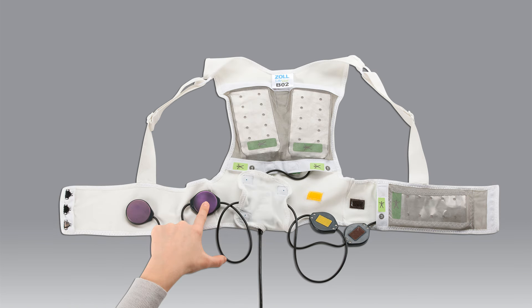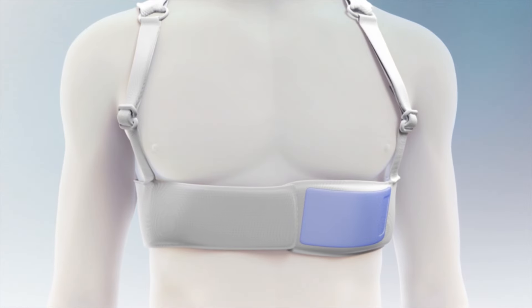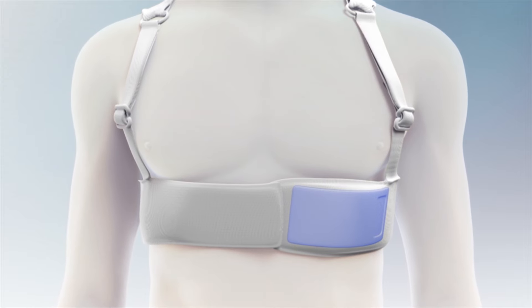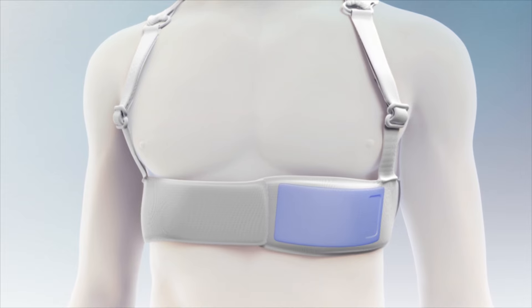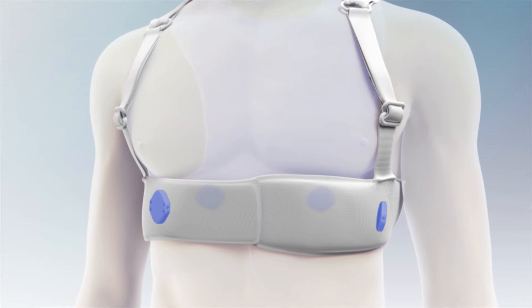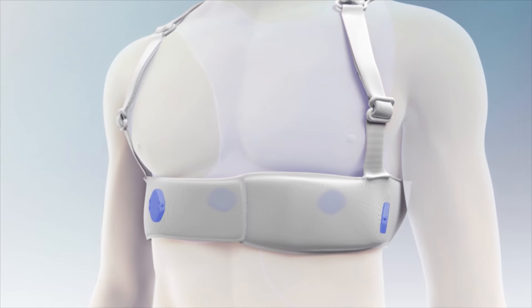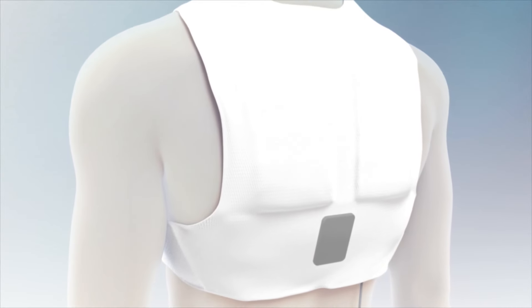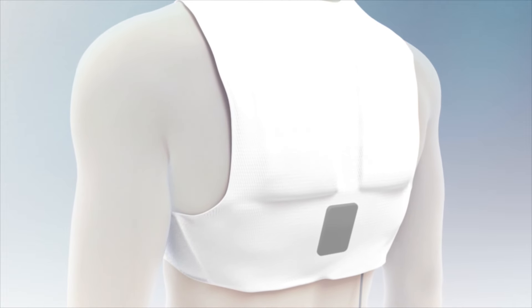This is what your assembled electrode belt and garment should look like. Now that you have attached the electrode belt to the garment, you are ready to put on the garment. In order to work correctly, the Life Vest therapy pads and electrodes must be against the body. The silver mesh of the garment must be pressing against your bare skin. So, before you put the Life Vest on, remove all clothing from your upper body.